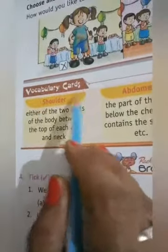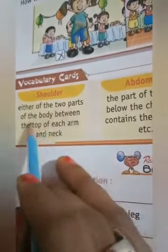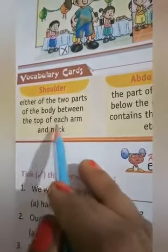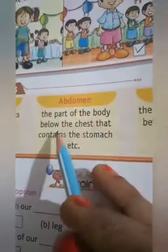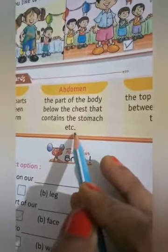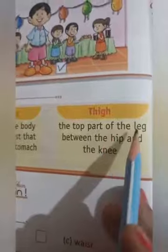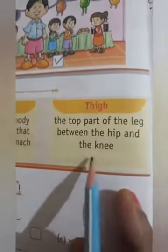Vocabulary cards: Shoulder — either of the two parts of the body between the top of each arm and the neck. Abdomen — the part of the body below the chest that contains the stomach. Thigh — the top part of the leg between the hip and the knee.